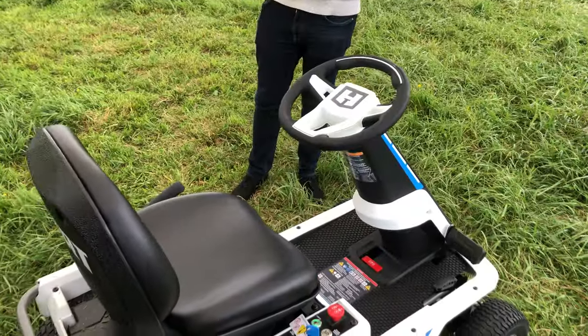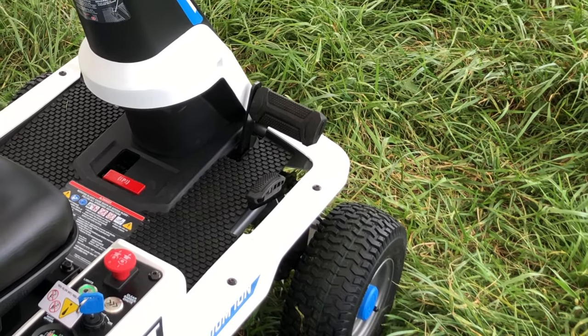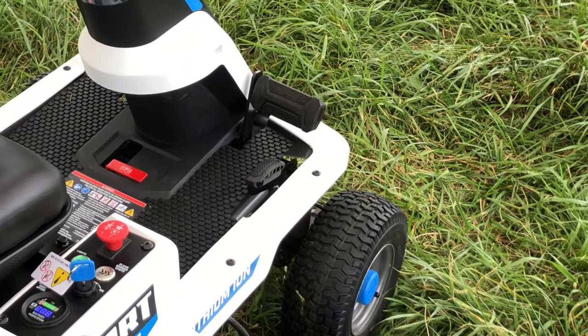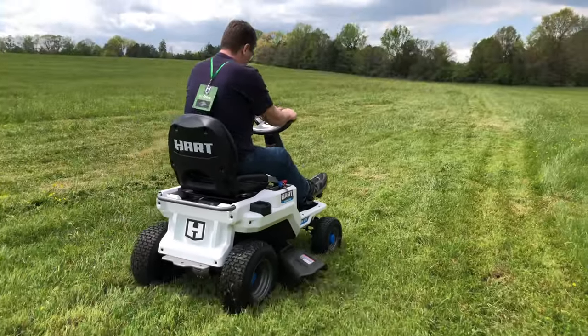You control the speed with an accelerator pedal on the right. To reverse the mower, there's a secondary pedal right behind the main one, rather than having a forward-reverse switch on the control deck.